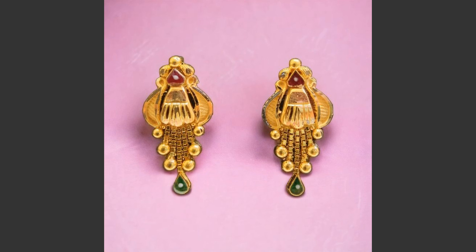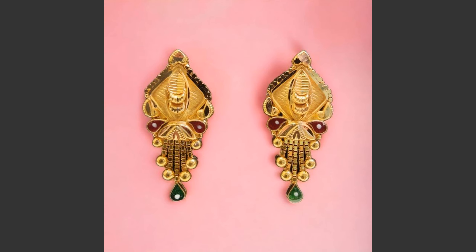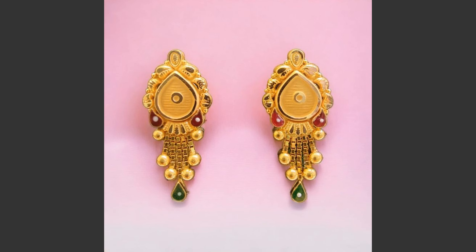All these earrings have weight below 6 grams only — very attractive and good looking collection for everyone. You can use these earrings for any events and daily use also. Very stylish and comfortable collections.